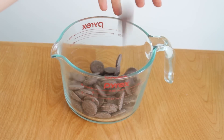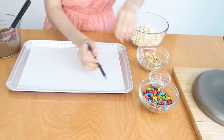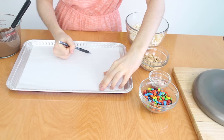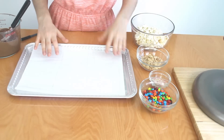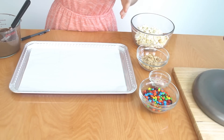Microwave candy melts on 30-second intervals until melted. Draw three rectangles onto a piece of parchment paper. I'm going to flip the parchment paper so that we don't have any pencil in our actual chocolate.